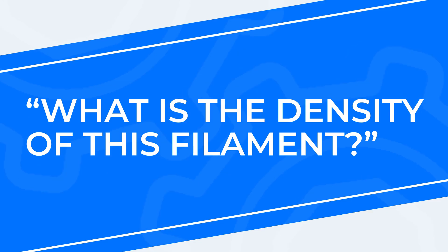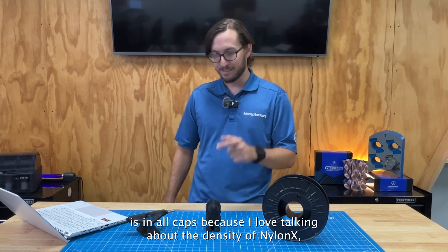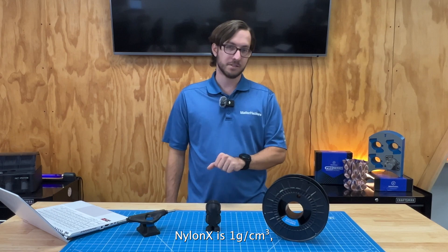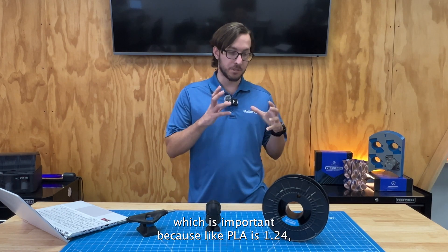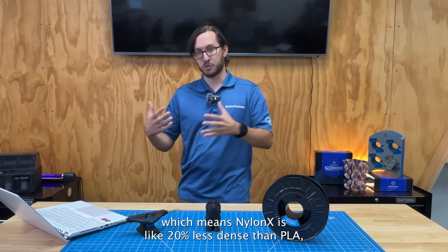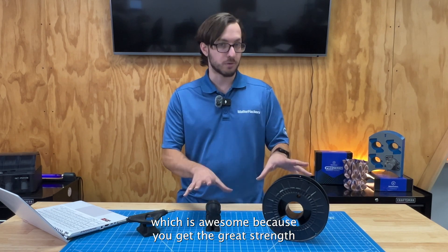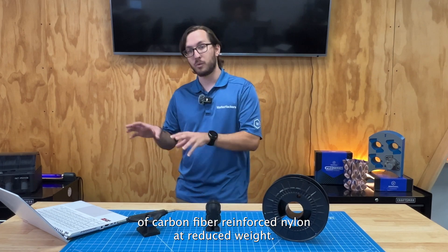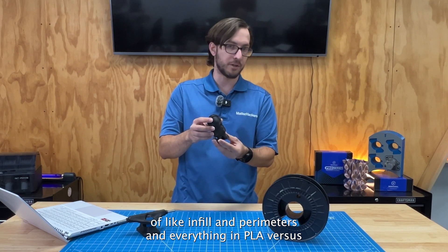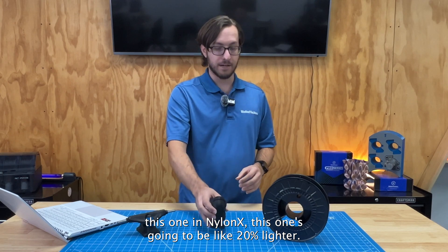Next question is: what is the density of this filament? My answer is that I love talking about the density of NylonX because it's an awesome feature that doesn't come up enough. NylonX is one gram per cubic centimeter, which is important because PLA is 1.24 g/cc — meaning NylonX is like 20% less dense than PLA. That's awesome because you get the great strength of carbon fiber reinforced nylon at reduced weight.